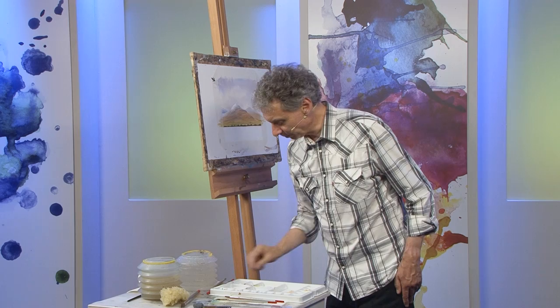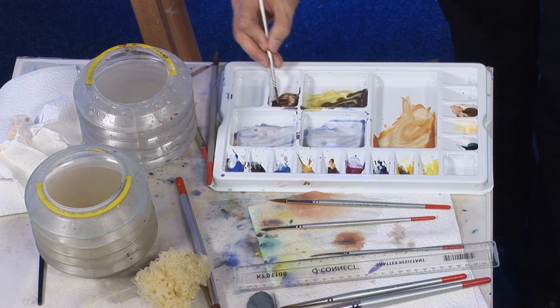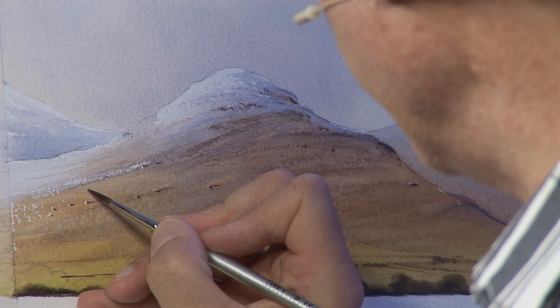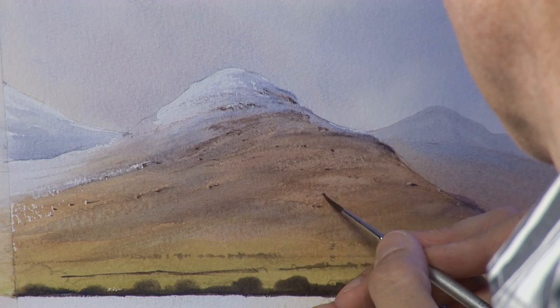Now while they're drying I've got a small brush — a detailer — and a really dark brown mixture made of ultramarine blue and burnt sienna, and this is to put a little touch of detail into the hill where we have little boulders and cracks and crevices, just so that it's not too plain and smooth. Light's coming from the left, so where I've maybe missed a bit here and there, a little speck of white showing through with a bit of dark shadow to the right of it makes it look quite convincing.